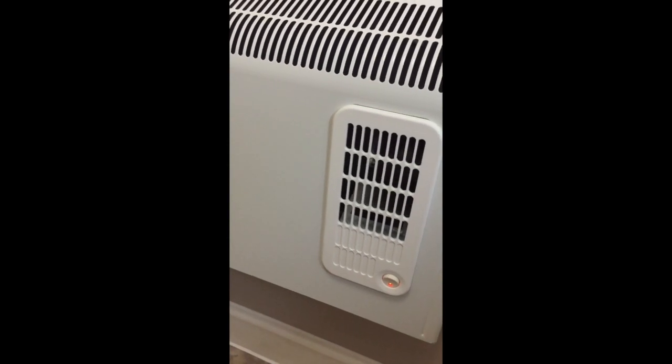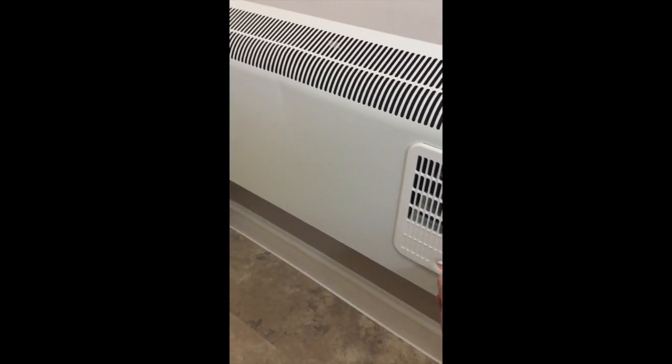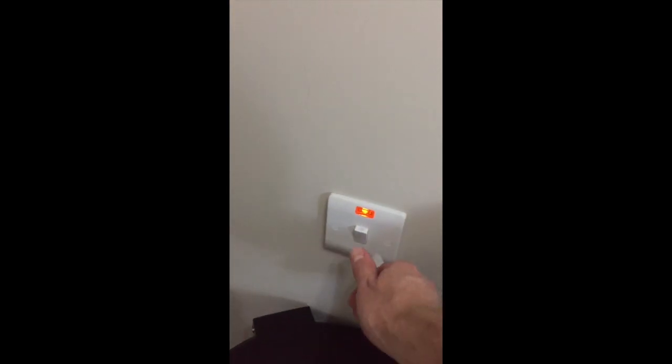If you don't wish this to be on anymore, such as if it's too hot, then make sure to turn off the fan first and then turn off at the switch.